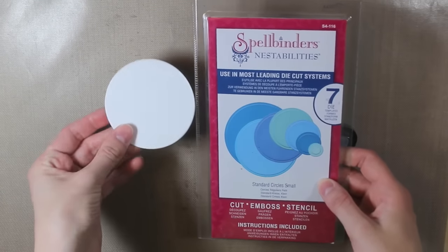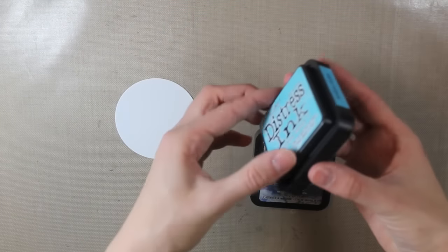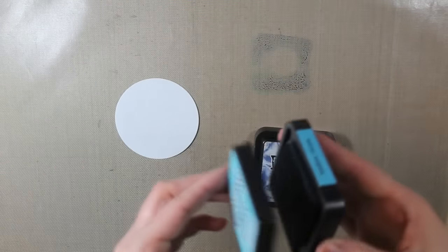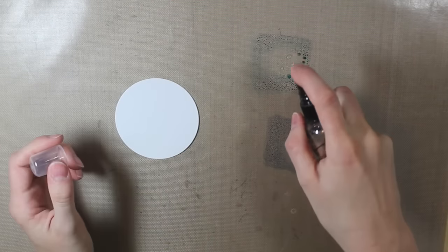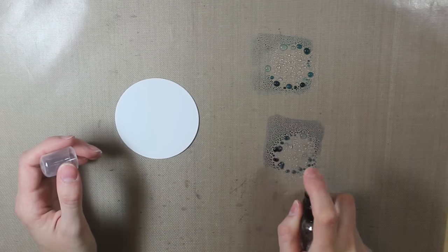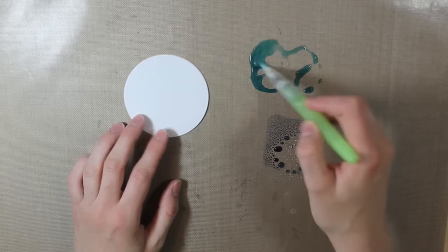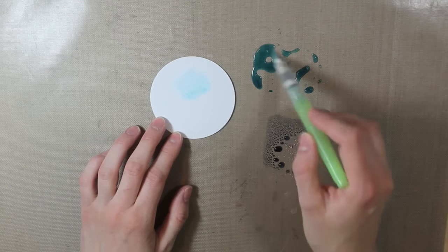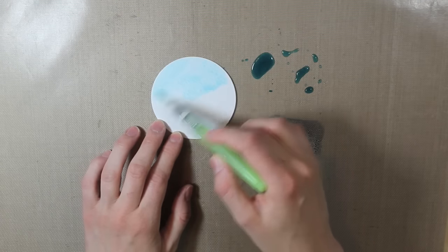Hello everyone and welcome back to my channel. Today I'm starting with a circle die cut out of a Spellbinders die, cut out of Tim Holtz watercolor cardstock. I'm going to be watercoloring using two different colors of distress inks. I squirted those with a little bit of water after I put them on my non-stick craft sheet, and then I'm taking my water brush and picking up some of that color and going over the circle.